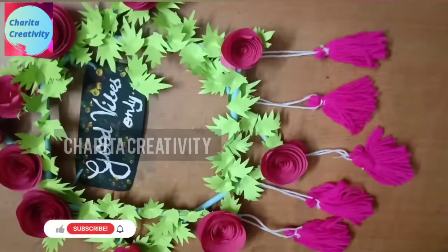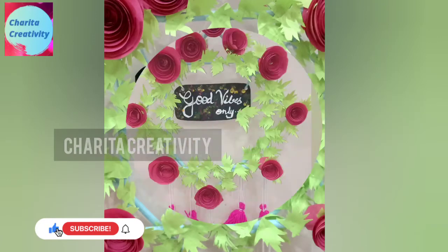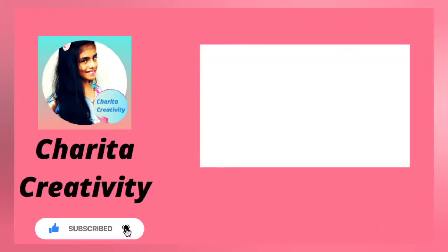I have made it like this. You can see how beautiful it is. Hope you all like this home decor video. Please do like, share, and subscribe for upcoming videos. Thanks for watching.